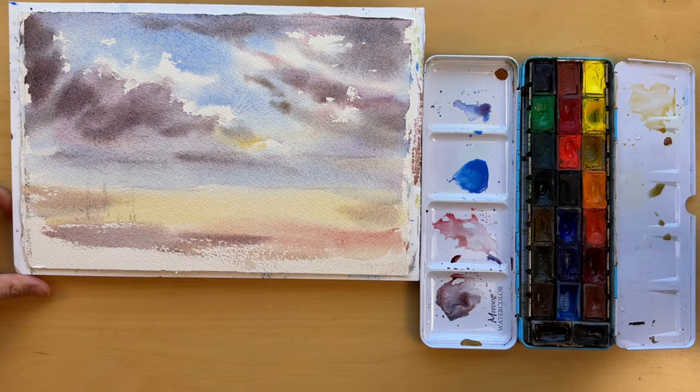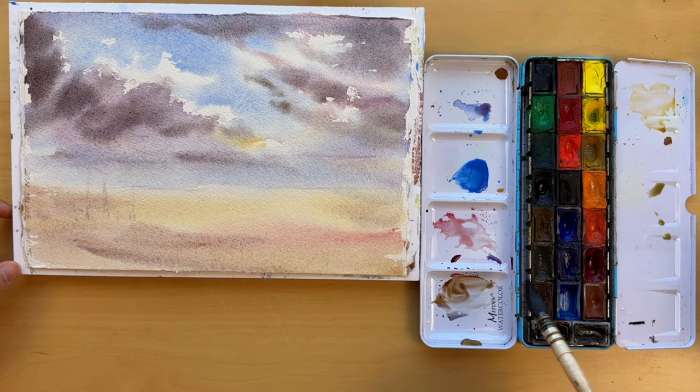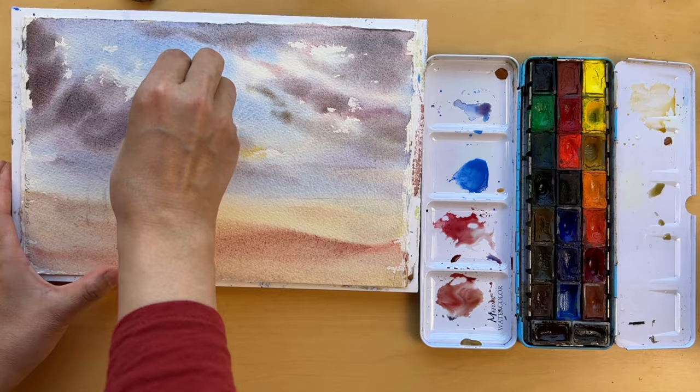As we transition to the land, we need to maintain the momentum and keep the pigments flowing down. You want the colors of the sky to seamlessly transition to the foreground while keeping the paint looking transparent and light.